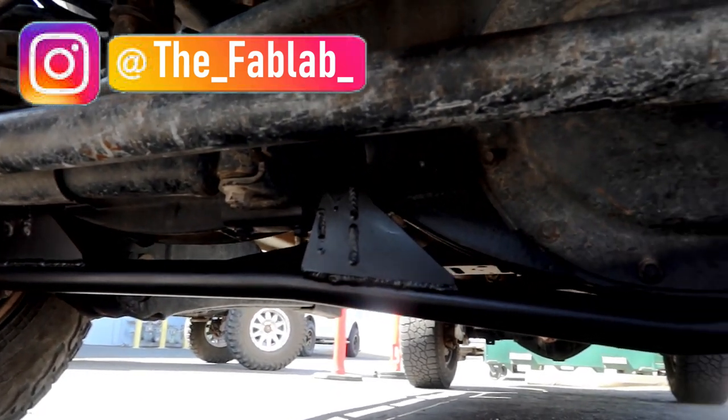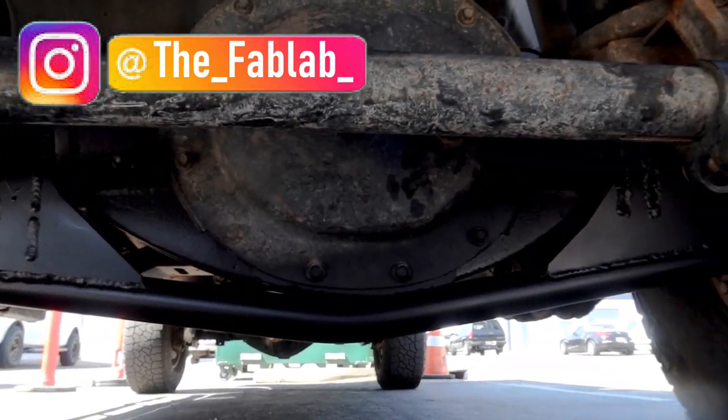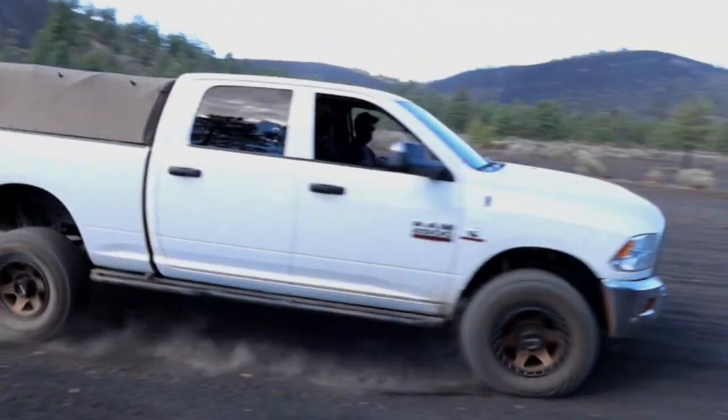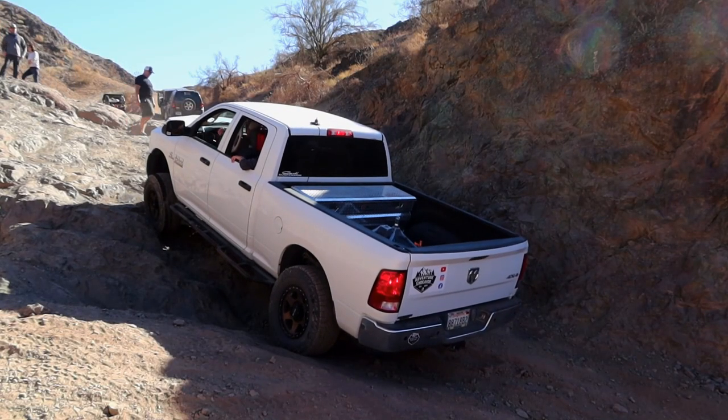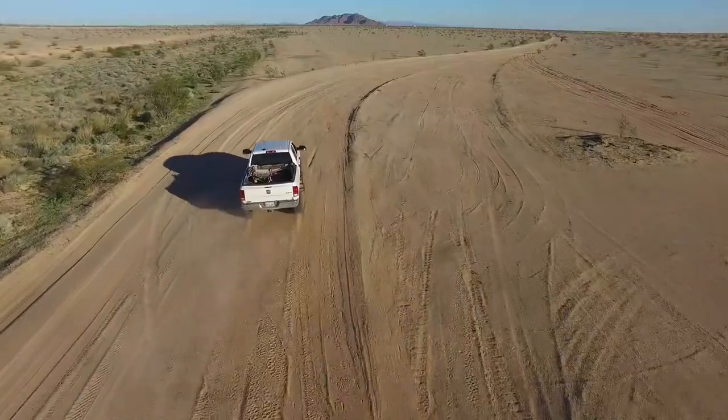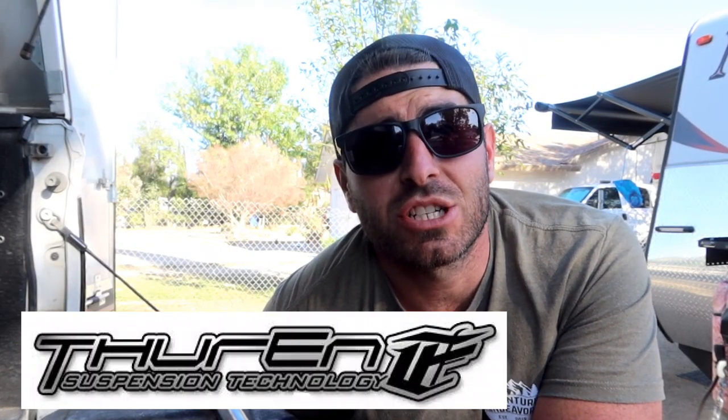This is a pretty involved project, so I got my buddy Mike with the fab lab in Simi Valley, California — we'll link that below. We're gonna use his lift, his welder; he's done a bunch of these. We're gonna get this thing all installed and figured why not show all of you. The reason you want to do something like this on a truck like this is if you off-road it heavily like we do — in a lot of our previous videos we like to go fast in whoop sections out in the desert, we like to rock crawl, we've really used this truck for everything.